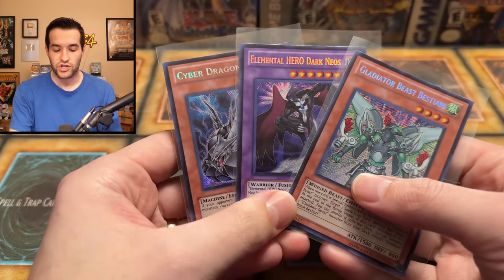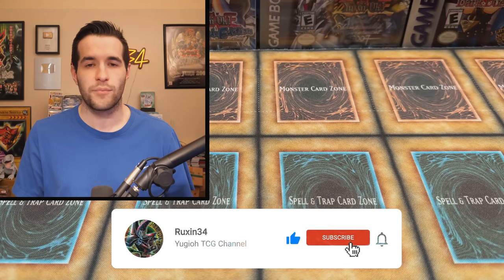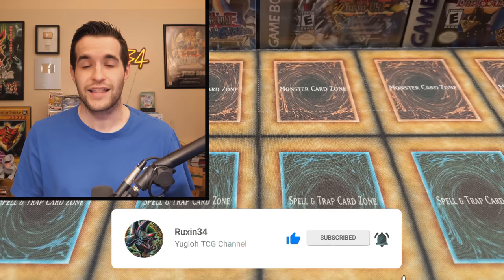I'll be giving away these three Legendary Collection GX secret rares that we pulled in a video recently. Just like the video, be subscribed, turn on notifications, and let me know down below your favorite card in the collection. I think there's some really awesome ones and hopefully they're in great condition.